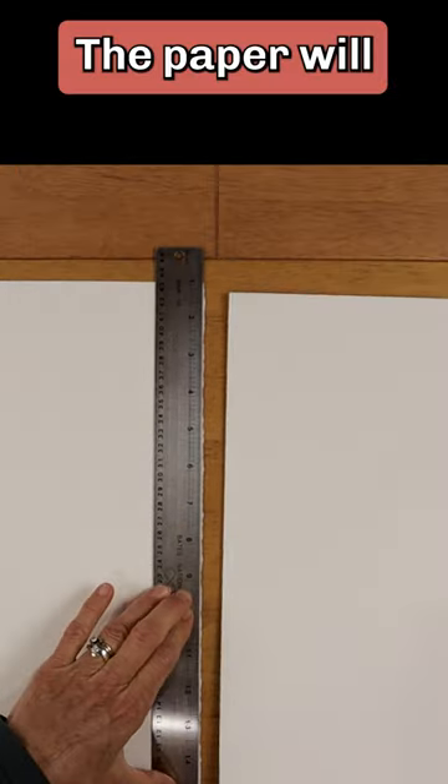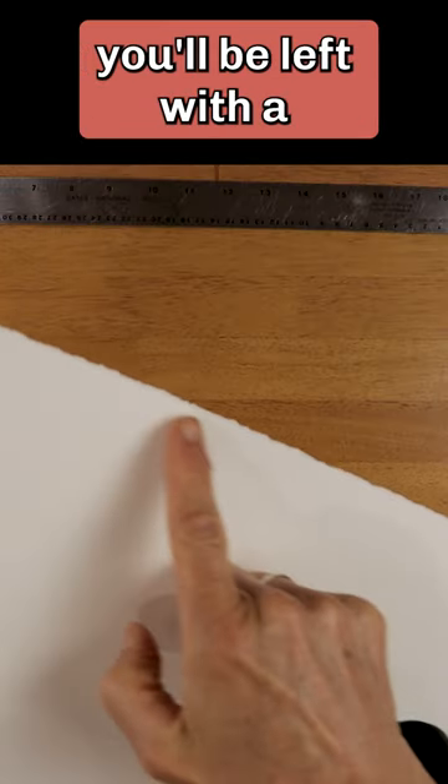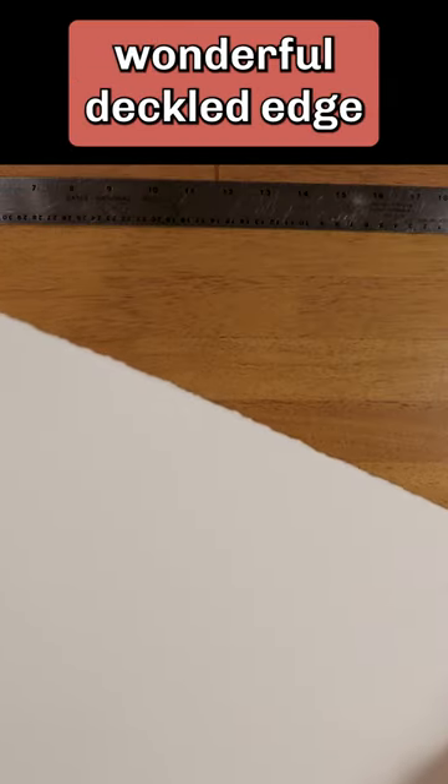The paper will rip easily. When you're done, you'll be left with a wonderful deckled edge.